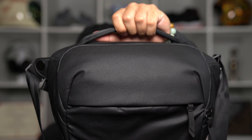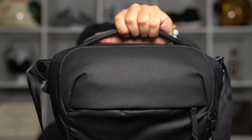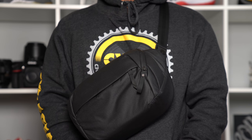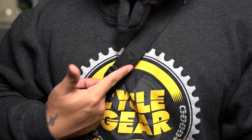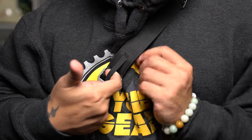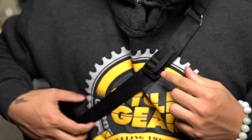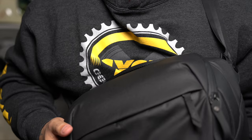To carry the bag you either hold it by the top handle or use the attached strap, which allows you to wear it as either a sling or a fanny pack. The strap features a quick adjustment mechanism like that of the Peak Design leash camera strap. To adjust, just slip your finger under the loop and pull to tighten or add slack.